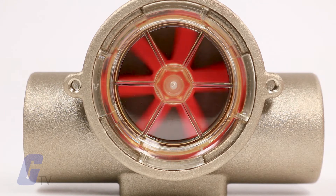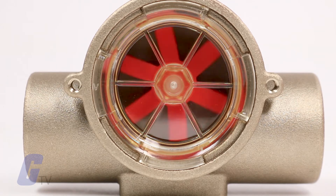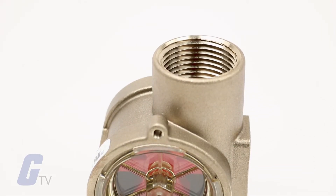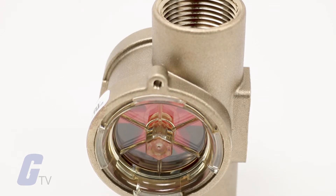Rotor flow indicators may be mounted with flow entering either port. At low flow rates, performance is optimized by positioning ports at the top of the unit in a horizontal plane.